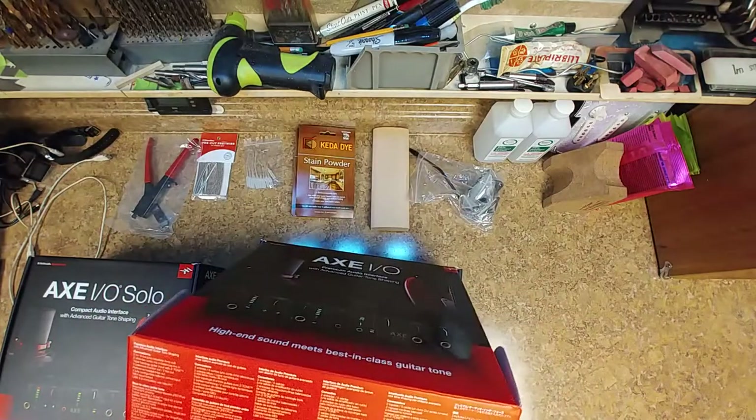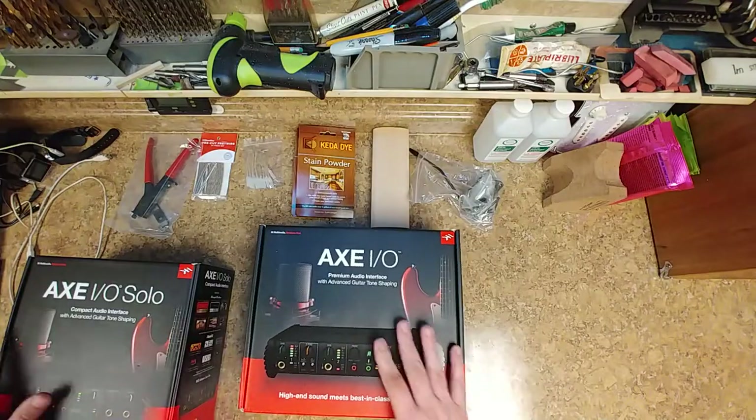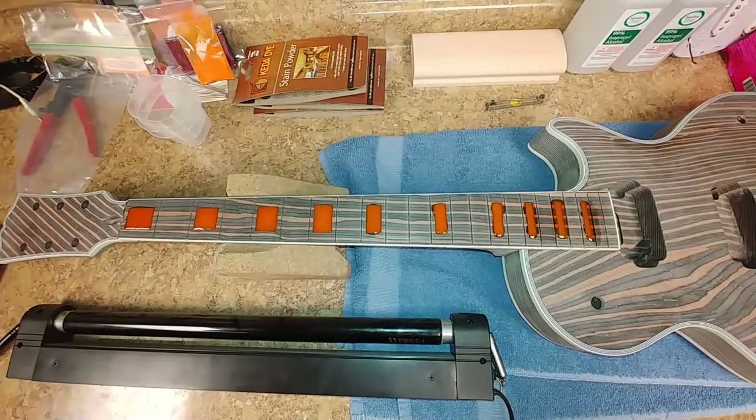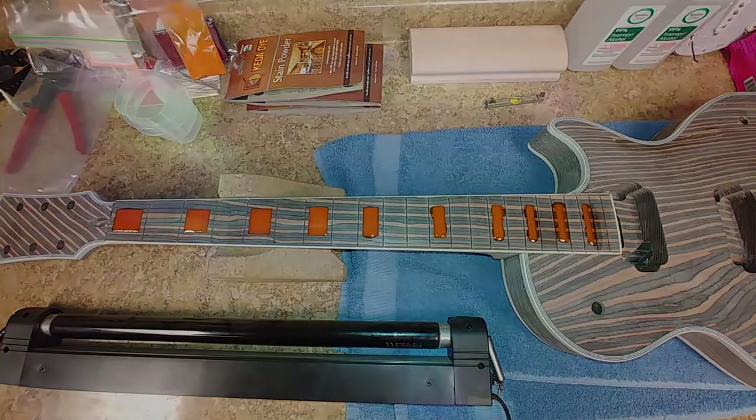I've got to get to installing this thing and removing the Line 6. It's like Christmas over here — the Model Range. And then I'll get started.